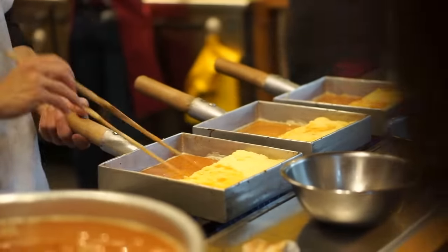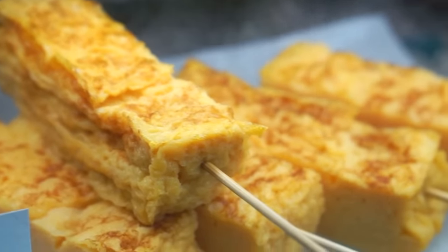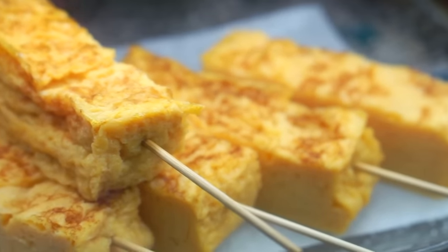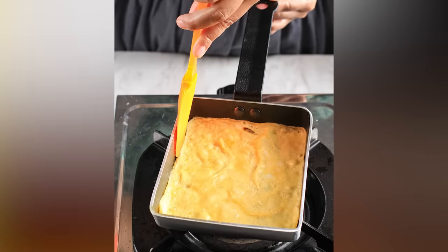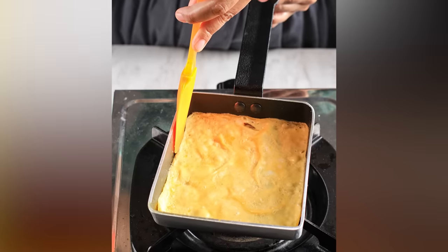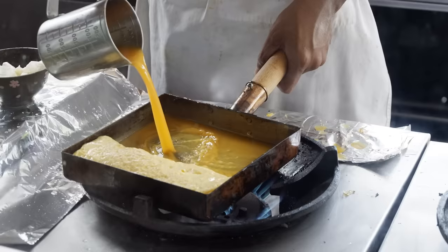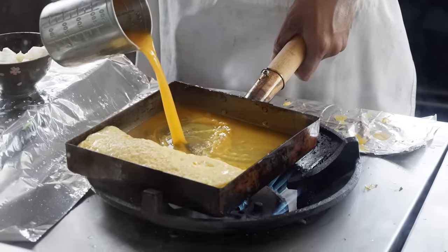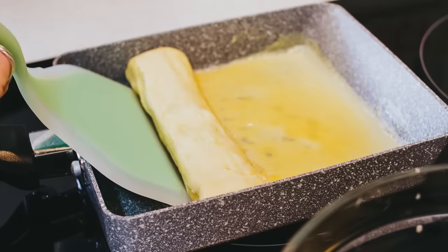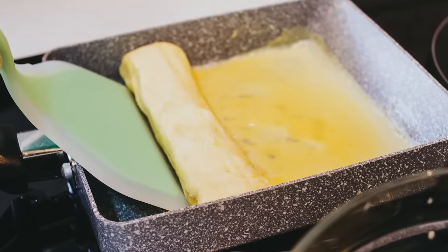That's particularly true once you expand beyond Western culinary traditions. Japanese omelets, known as tamagoyaki, require a very different set of skills than the omelets from your average hotel buffet. You need a special square pan, and the eggs are pre-seasoned with Japanese ingredients like mirin and dashi. Most interestingly, instead of cooking the omelet all at once, you build it slowly by pouring thin sheets of egg into the pan over and over again, rolling each new layer around the previous ones once it's cooked.